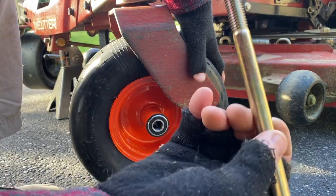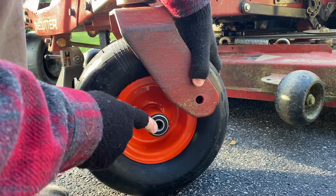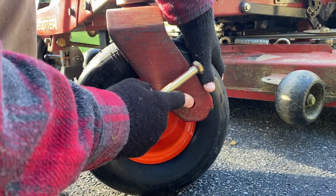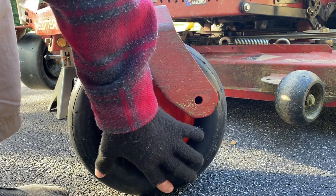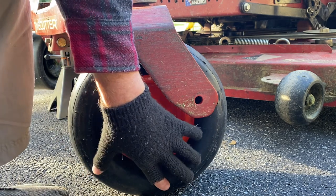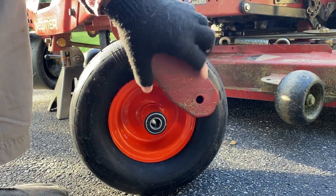We can see our first problem. The bolt that comes with the original tire is a half-inch bolt. The bolt that comes with the new tires is bigger — that's a five-eighths. And this hole is a half-inch hole. So we're going to have to get new bolts and drill this hole out to a five-eighths inch hole. You're not going to be able to find these 11 by 6 solid tires with a half-inch hub — they're going to have a five-eighths inch hole, so you have to make sure your bracket hole is five-eighths also.